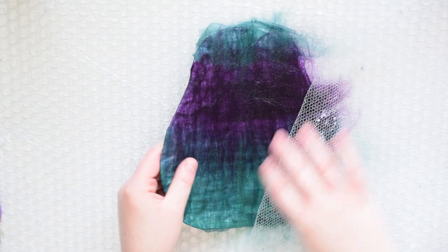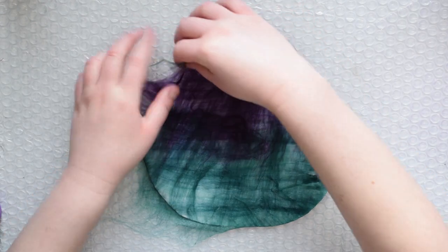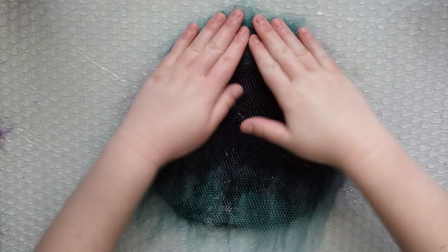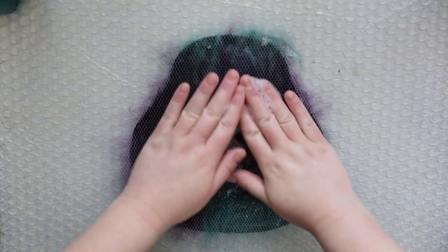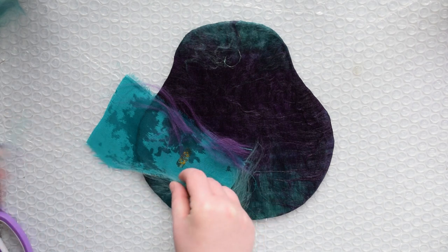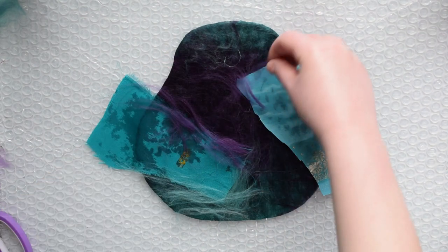Repeat the process of pressing out the air and then flipping it over. Now that you have both sides done, you're going to repeat the process again on both sides, so in total you should have four perpendicular layers of fiber on each side. Once you have your fiber laid out, you can now add any embellishments that you want. For mine, I used sari silk scraps. To blend the fabric in so that it's not just a piece of fabric with harsh edges, add fiber along the edge of the silk. This will also help it felt to the fiber.